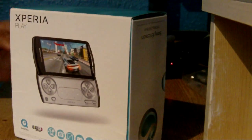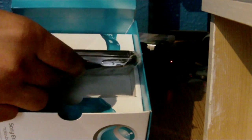So here's the box — pretty nice. It's got pictures of the Xperia Play so you know exactly what you've got. If you've got the wrong thing, send it back. Let's open it up. Open up the little flippy thing, and the first thing you're greeted with is the actual phone.